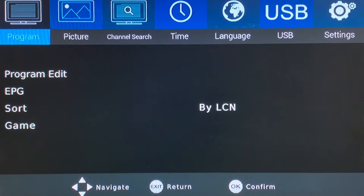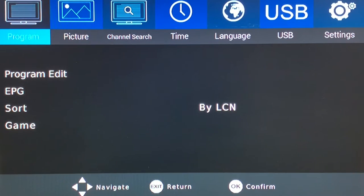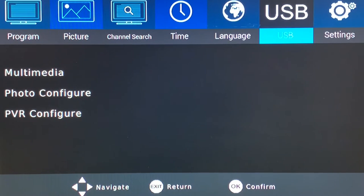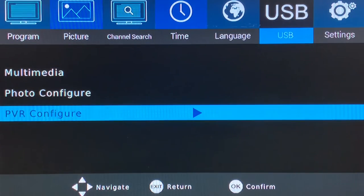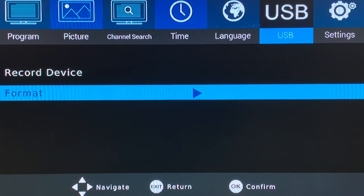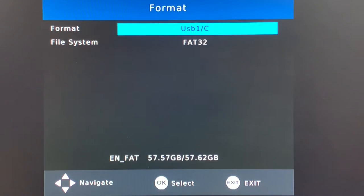This converter box also has a DVR recording function — it's kind of like the modern-day VCR, except you're recording onto a USB drive instead of cassette tapes. Once you plug your USB drive into the front of the converter box, go into the main menu to the USB menu. There's one very important step: you have to format the USB drive to ensure you don't have any problems recording programs. Go down to the PVR configure option, press OK, select format, and the USB will format. That only takes a few seconds and it conditions the USB so it's ready to record over-the-air programs.